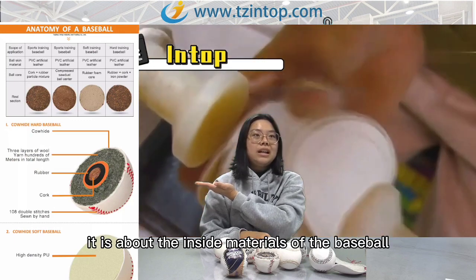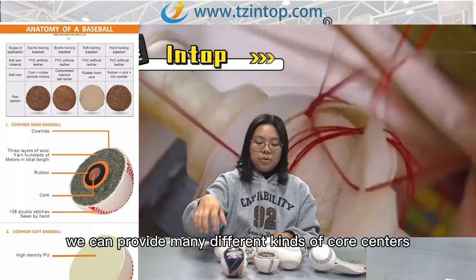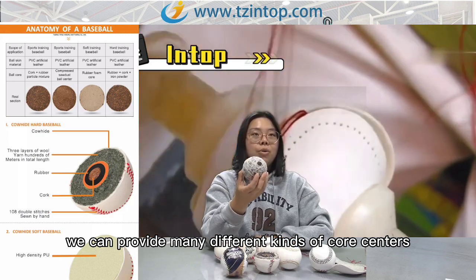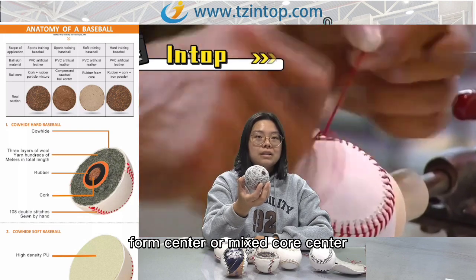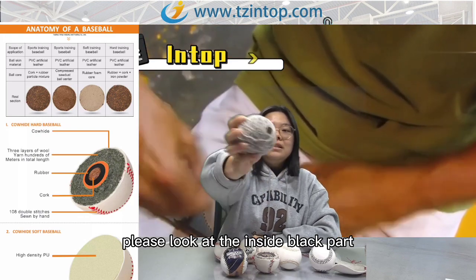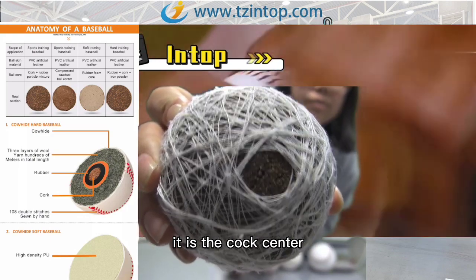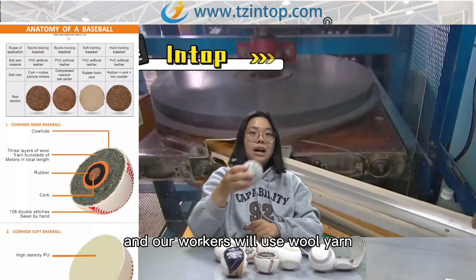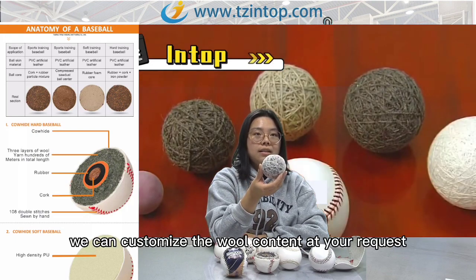Please look at the picture showing the inside materials of the baseball. We can provide many different kinds of core centers, such as cork center, rubber center, foam center, or mixed core center. Please look at the inside black part — it is the cork center — and our workers will wrap all around the core centers.